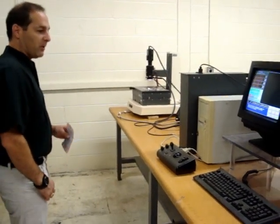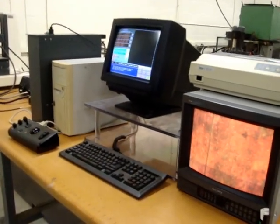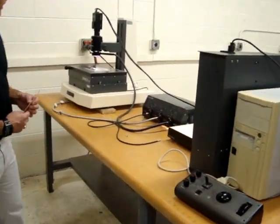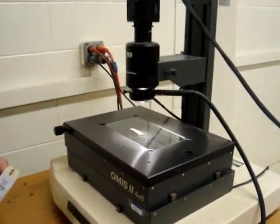Everything here, as you can see, is all set up on this bench. Typically the computers and some of these other gadgets would be below, but for the show we're going to lay it all out on one bench. But down here you'll see this is the stage for the inspection machine.